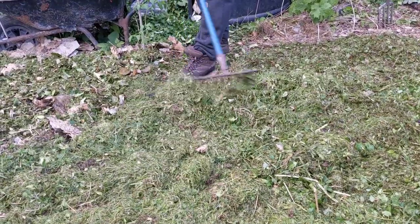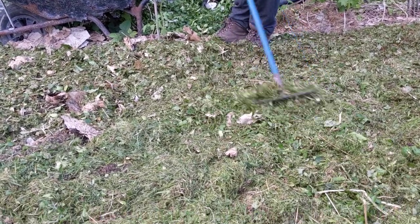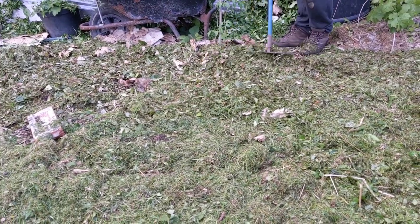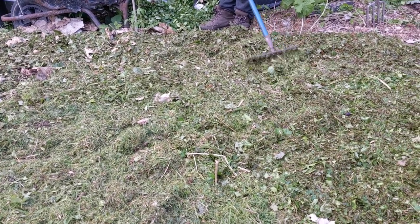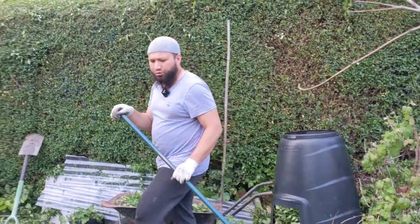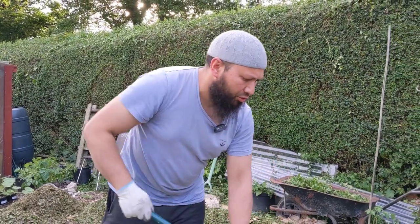This is one of the best ways of building soil. With this kind of material it'll break down within a season and you'll have loads of ready-made compost right on the surface of your soil, exactly where you want it. I'm a big fan of mulching and composting in situ - I've always been a big fan of deep mulching.